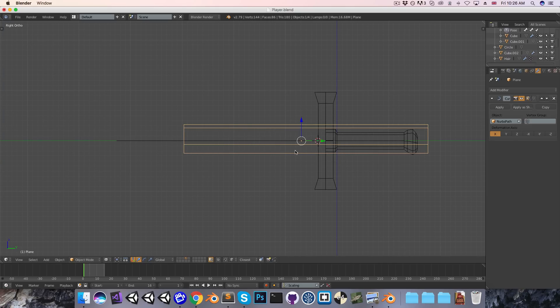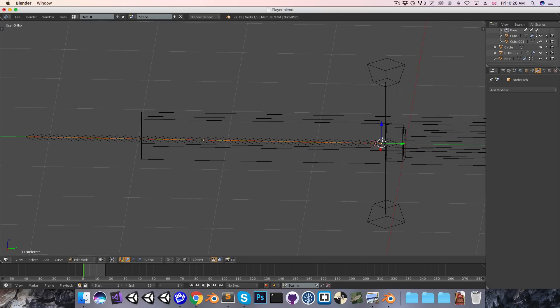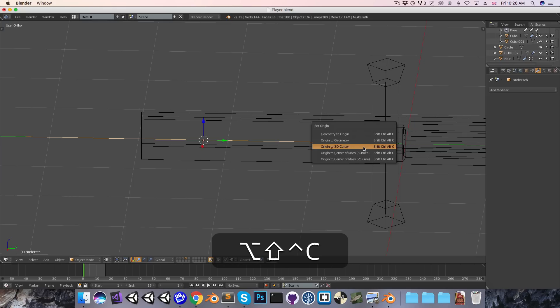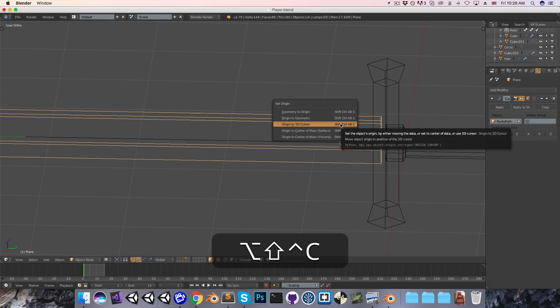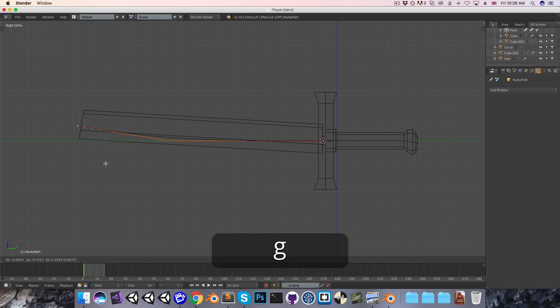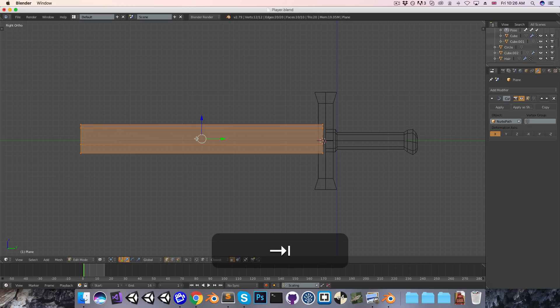Currently this is offset weirdly, so let's go into the path, go into edit mode, and select the vertex at the base here. Press Shift-S and move the cursor to that selected vertex, and then in object mode press Shift-Ctrl-Alt-C and move the origin to the 3D cursor. I'll select the blade as well and move its origin to that point too, so that now everything is lined up correctly. But currently the blade isn't able to deform nicely because it doesn't have any loop cuts. So let's go into the blade object, into edit mode, Ctrl-R, and just add in a bunch of vertical cuts.